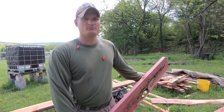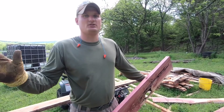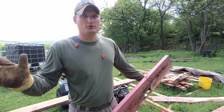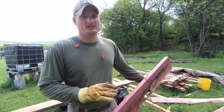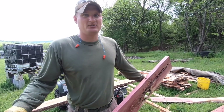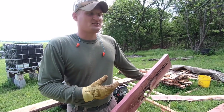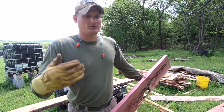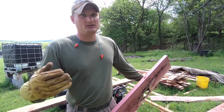We got her milled up. One thing is whenever I'm milling, I'm learning every time I do this. I am no expert whatsoever. This is not necessarily a how-to on sawmilling, because that first cut I kind of cut a lot of extra off. But I'm learning every single time I use it. Any of you that has a mill, put it down in the comments - anything you kind of see, just let me know.